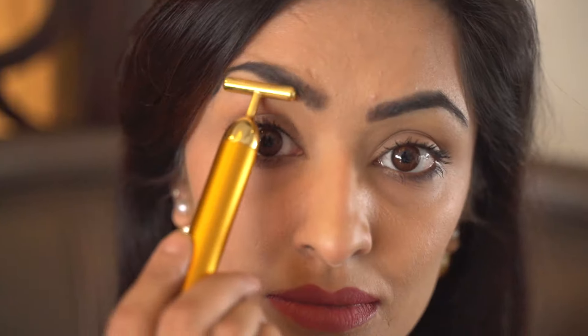I also like to hold on to the arch, because over time we tend to have the droopy eyelid. This helps in holding and firming up the muscles around the eye area.